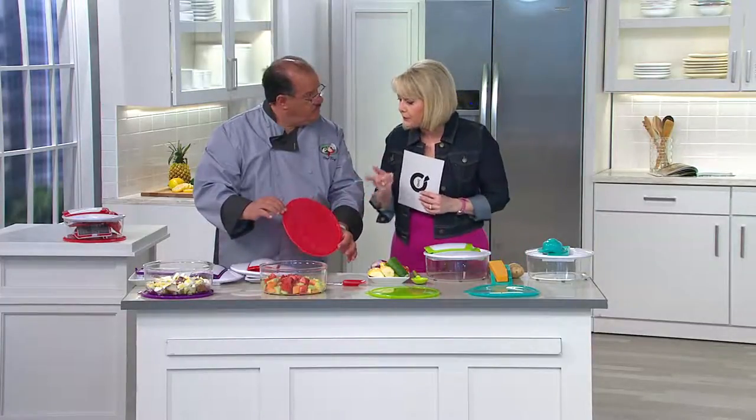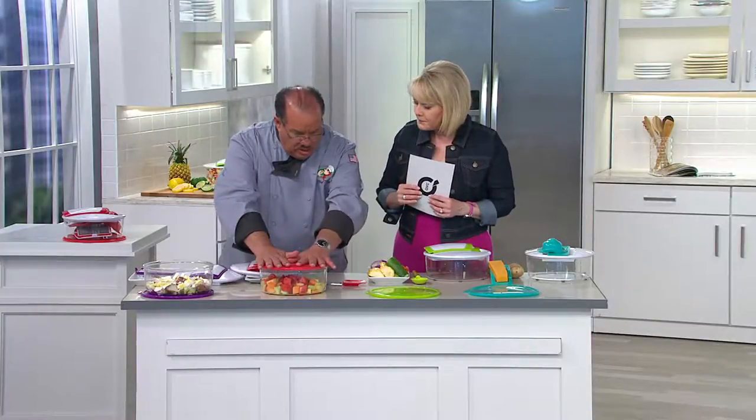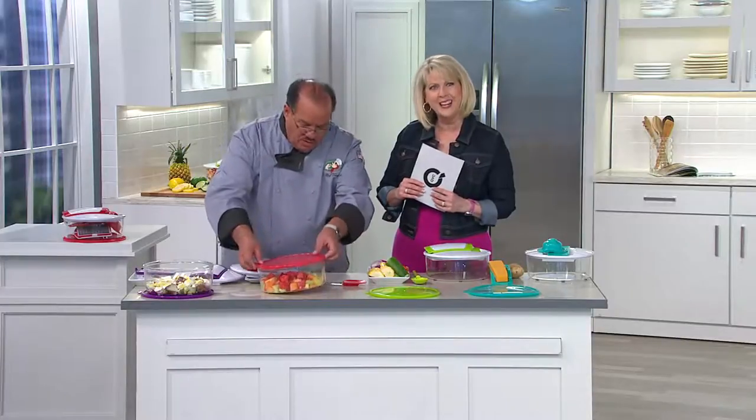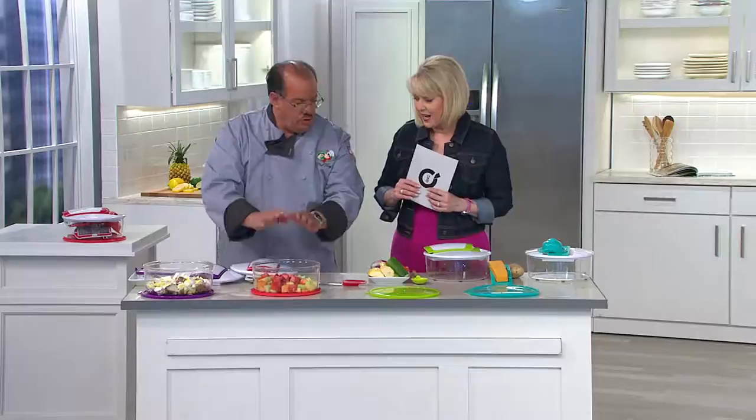If you want to store leftovers or store it until eating time, just place the lid on top, lock that down in place, and place it in your picnic basket, take it out to the barbecue, or put it in the fridge. Or open it up because you want everybody to see the gorgeous colors you can make with Genius.